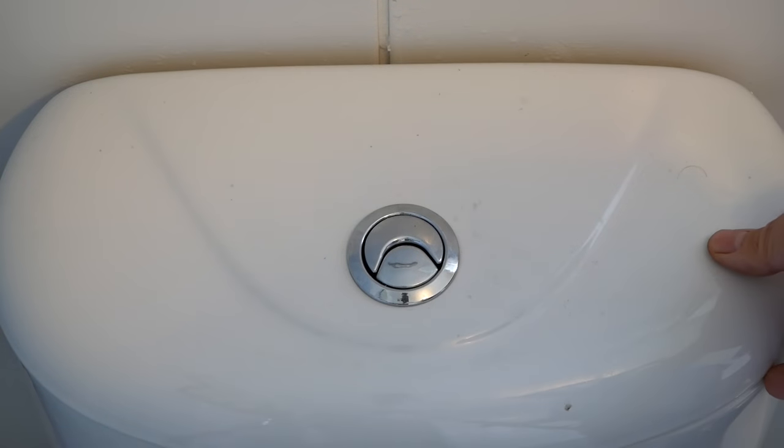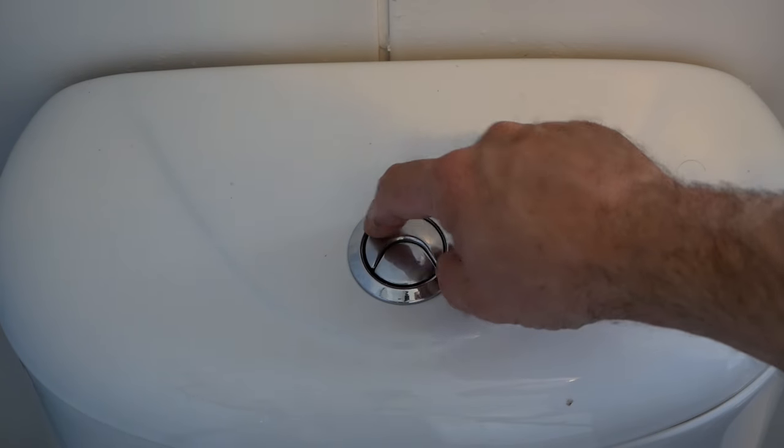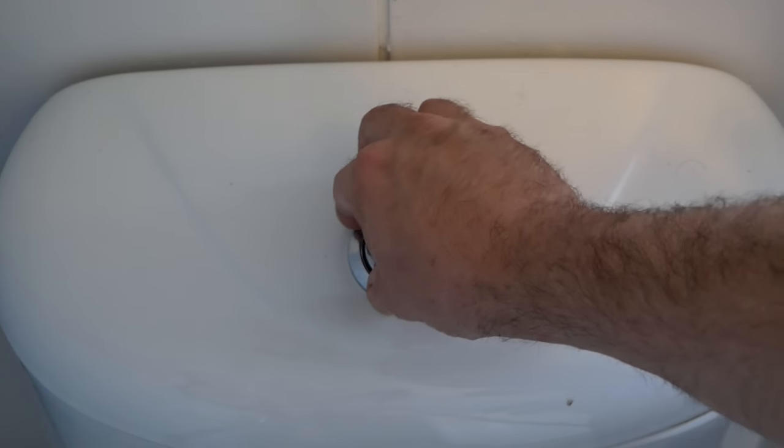Yours may be different — yours may just lift off. But that's how this one is; it's a screw-on. So just bear that in mind if you can't lift it off, because this is screwed on. So that's where you want to take it off from, from this point.